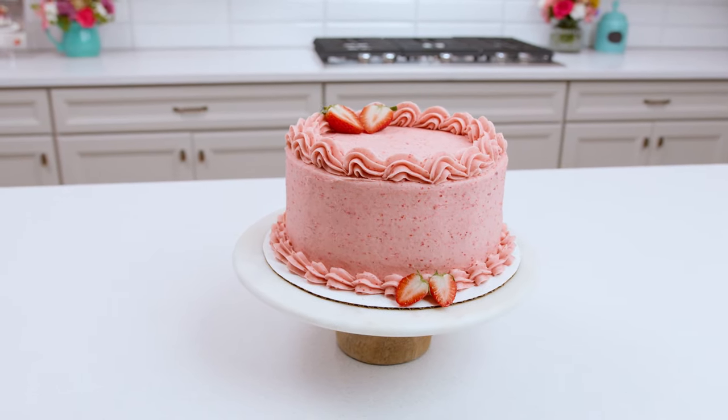Using the reverse creaming method on this cake gives it a tight crumb but a super tender, almost silky texture. It's delicious, wonderful, and full of real fresh strawberries — I know you're going to love it. For the full recipe, head over to lifeloveandsugar.com.